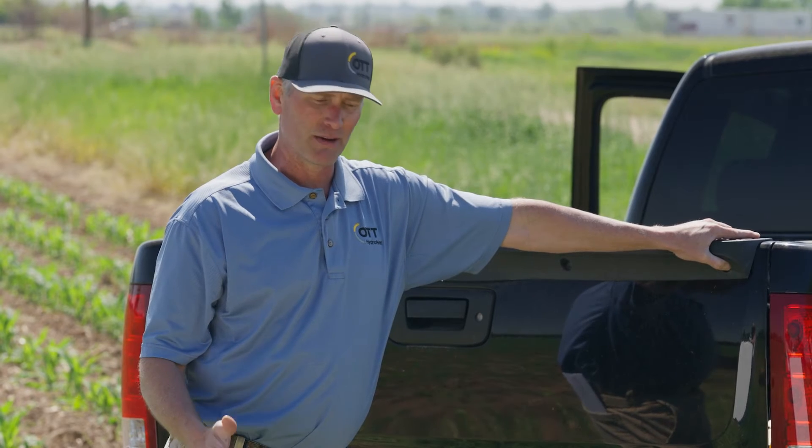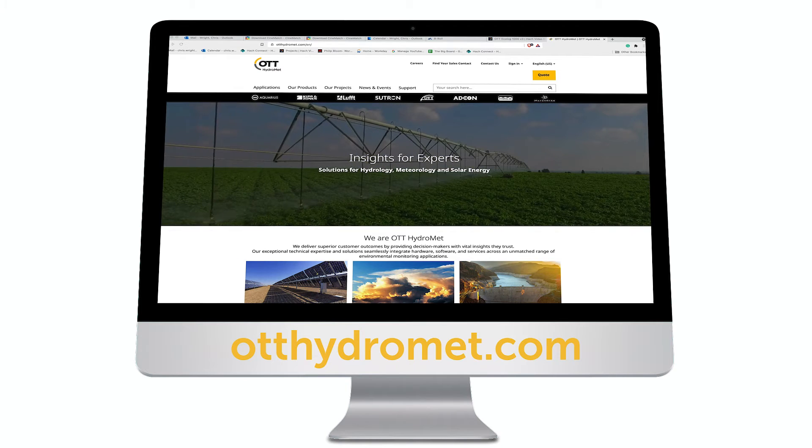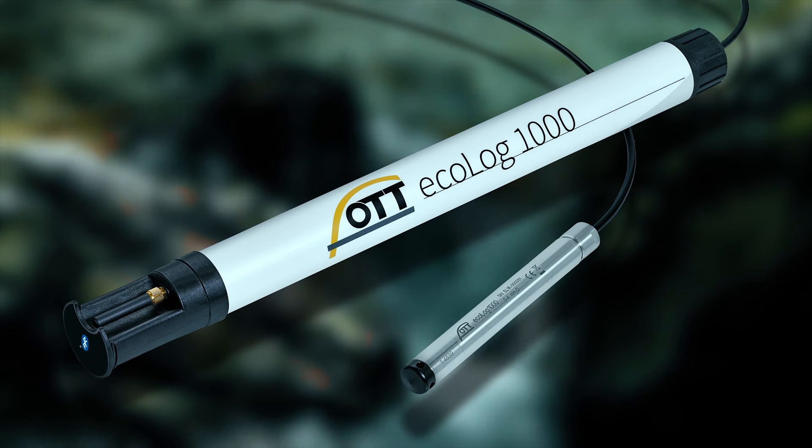That's how easy it is to install the Ecolog 1000 at your well site. Hopefully you have a good understanding now of how this application can work for you. If you'd like to learn more, reach out to your OTT representative or go to our website. Thanks for learning more about the Ecolog 1000 today.